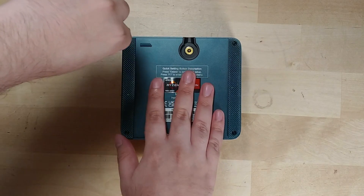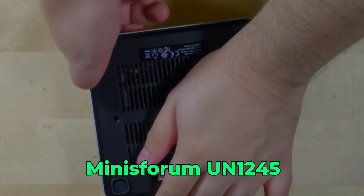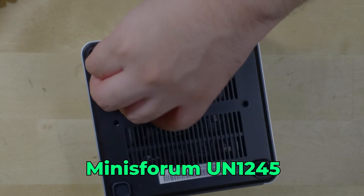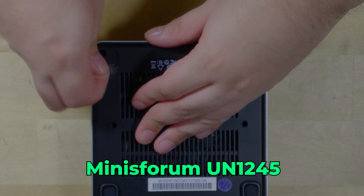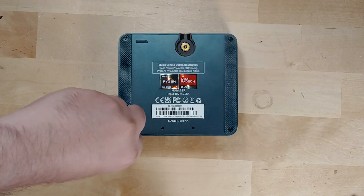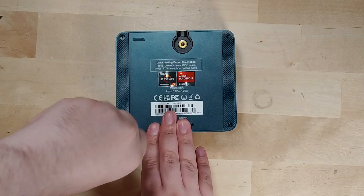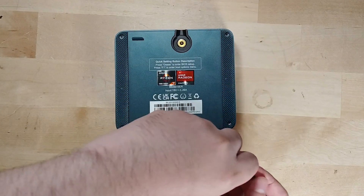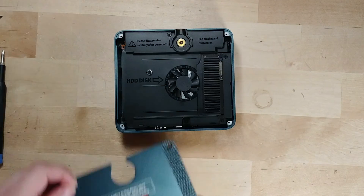It's just these four little screws here in the bottom that are very easy to remove. Unlike a company like Minisform, where in some of their systems they put the screws underneath the rubber feet that you have to destroy, these are pretty much integrated into the already attached rubber feet with cutouts, making them very easy to take out. Once you've taken out all of the screws, B-Link also includes a very convenient little rubber tab that you just pull on to take out the shroud.